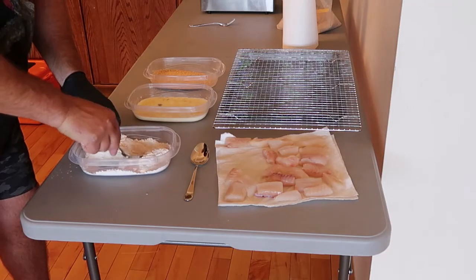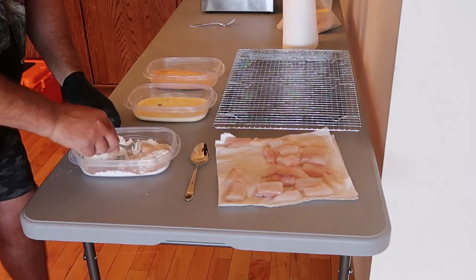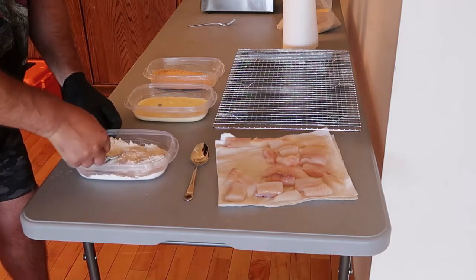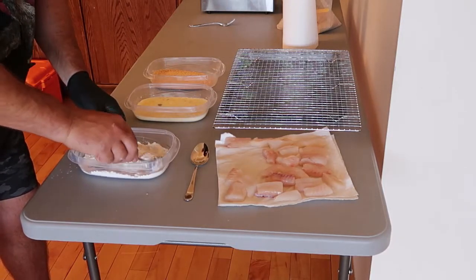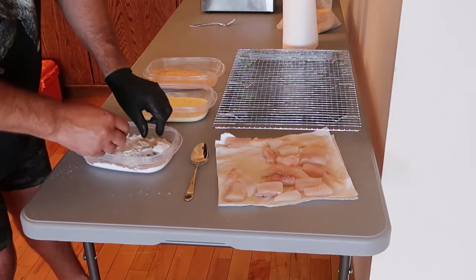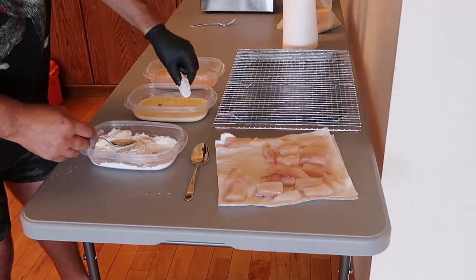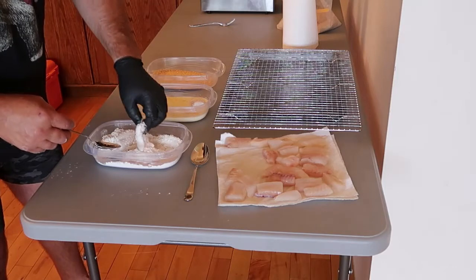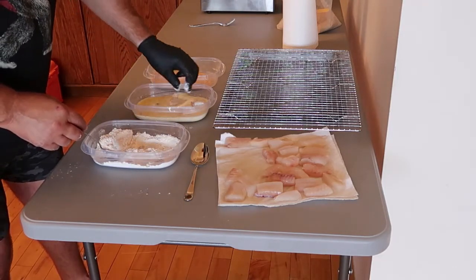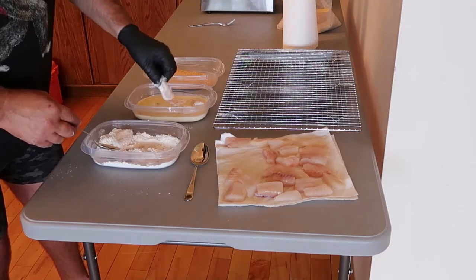I used to use a Ziploc bag for it, but I found that once it started clumping up I had no control over it. So now I just use these little containers, and they work out quite well. I keep a glove on this hand because lingcod tends to have quite a strong smell — it'll be smelling like fish for the next two days if I don't wear a glove.